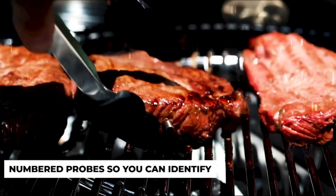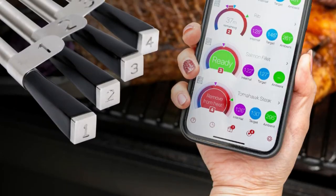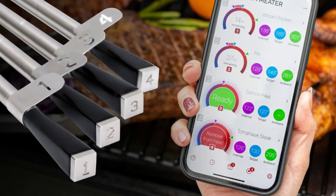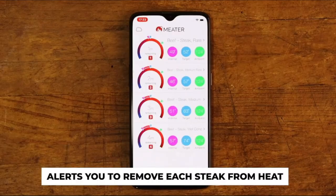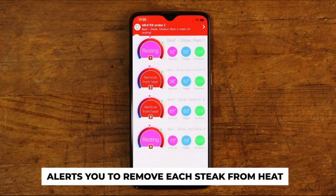The Meter Block features a Micro USB port, which allows you to power it without the need for AA batteries. Please note that the Micro USB connection does not charge AA batteries, and the Micro USB cable is not included in the package.